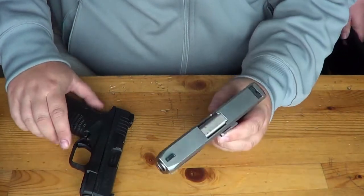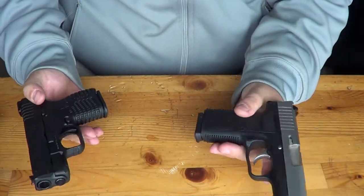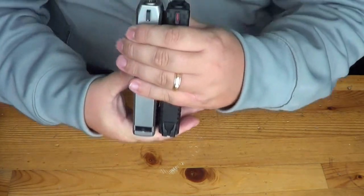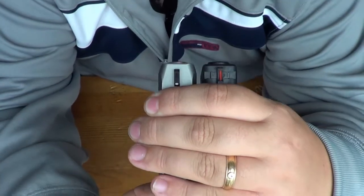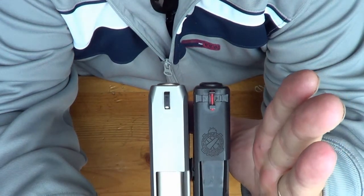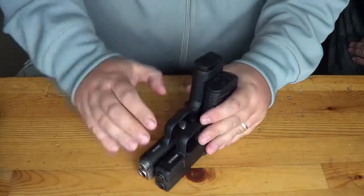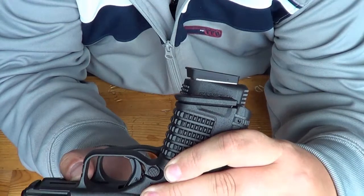Let's do a quick size comparison. The size is going to be a little different because the magazine capacity is different. Looking at slide length — holding them up — they're almost identical; the Kahr is maybe just a hair longer. In the width category they are identical: both are 1.01 inches. So the main difference is going to be that extra one-round capacity.